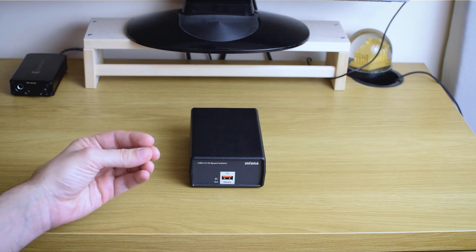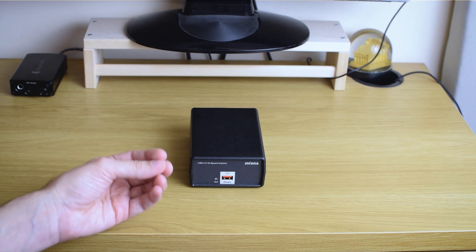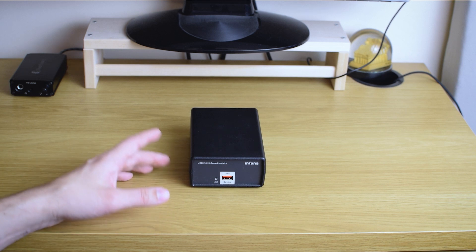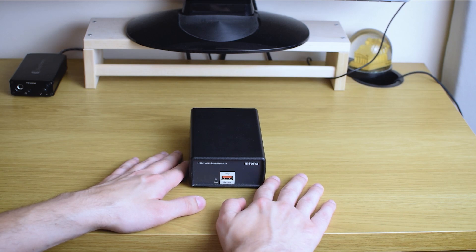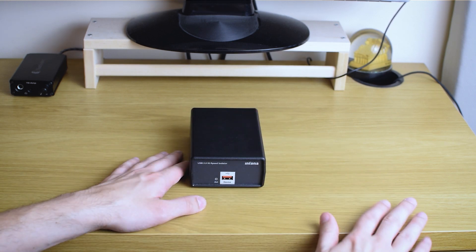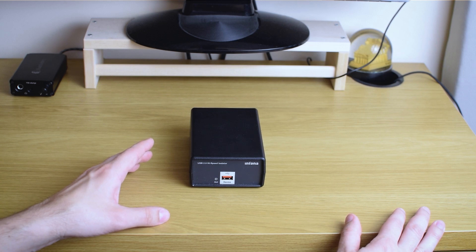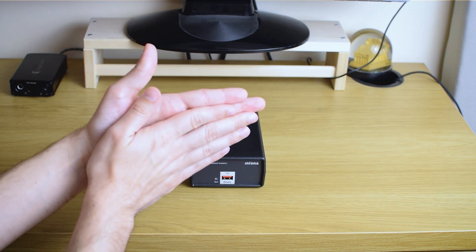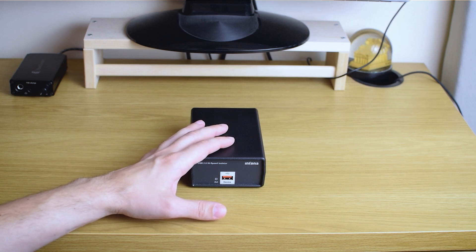My guess is that his USB ports are less noisy to start with. He was using some sort of desktop PC, and in my system I'm mainly using a Raspberry Pi as a digital streamer. If I take any conditioner out of the loop and connect the Raspberry Pi directly to my DAC, there's definitely a lot of mumbling, clutter, and compression — especially of the soundstage depth — that makes me just want to put the Intona back in.